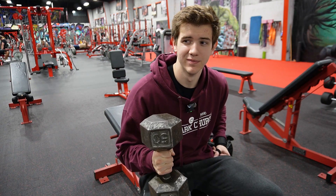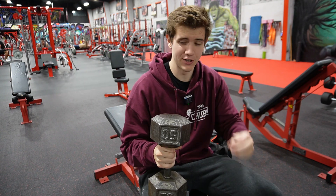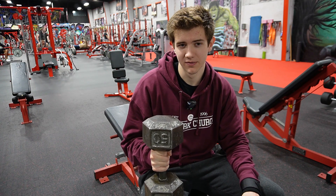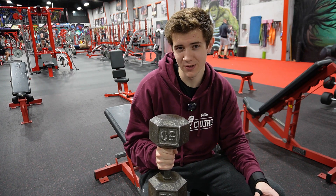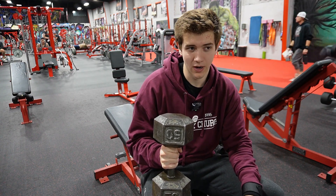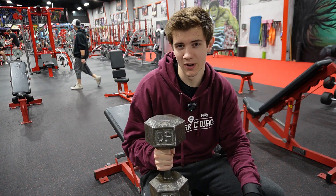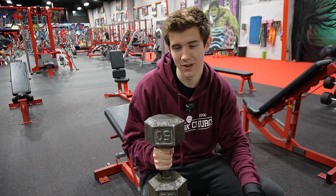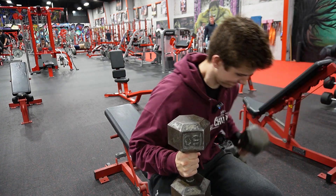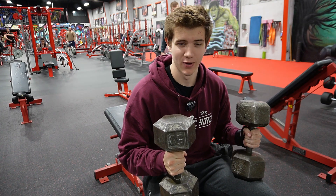Yesterday was crazy, dude. I cannot be working for the rest of my life like — I woke up, went to the gym, recorded, went home, dropped off my stuff, made my lunch, went straight to work. I had no time to do any YouTube stuff. And then when I got off work, I went home, I ate, I went to the gym, ran, went home, started messing with the mic a little bit, uploaded my YouTube stuff, and then I went to sleep. I just don't have enough time in my day to be working and trying to do everything at the same time.